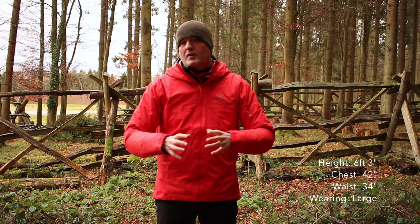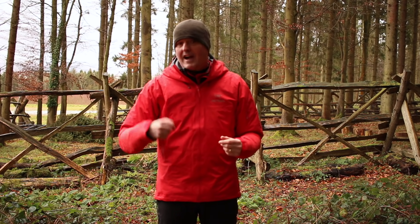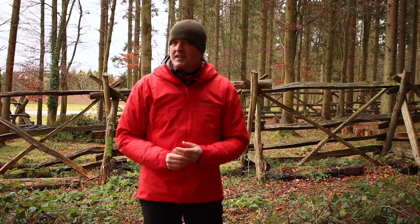Just to give you some idea of what a bad-fitting jacket looks like, Harry's going to put this on over a base layer. Harry's a lot slimmer and more athletic, so this is what it's going to look like on Harry.